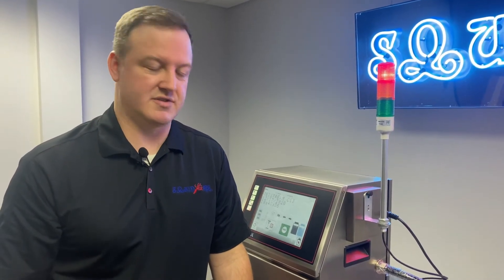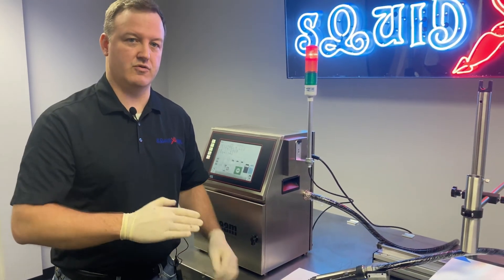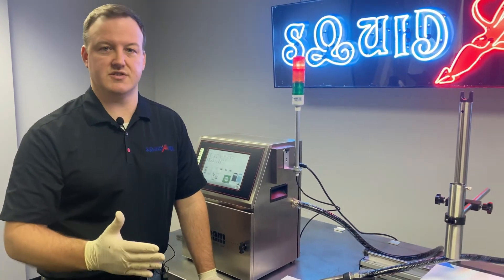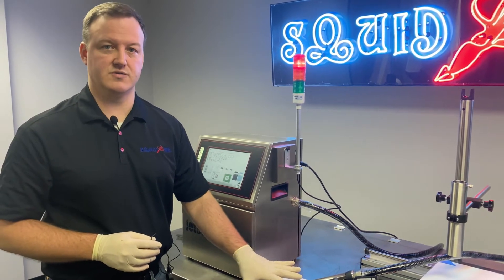There are really only two adjustments on the print head as far as inkjet alignment is concerned: a vertical adjustment that will move our stream up and down, and a horizontal adjustment that will move it essentially left and right. We're going to take a look at the hardware we work with in order to make those adjustments.